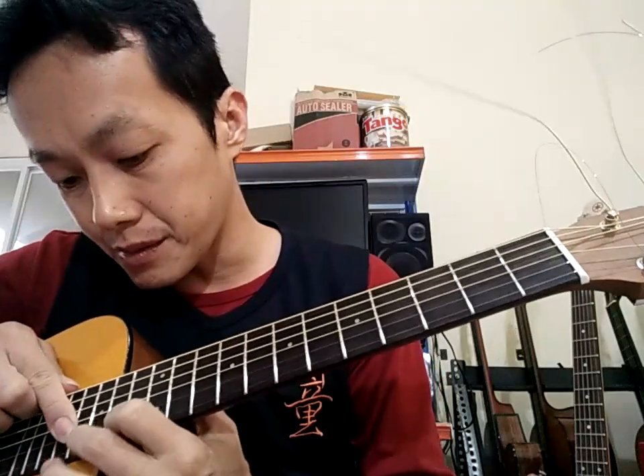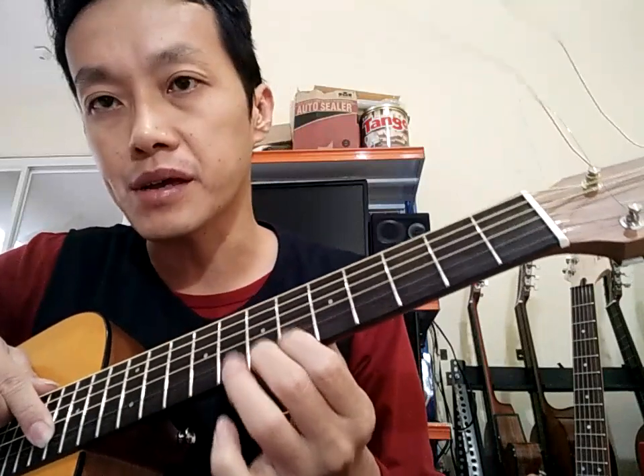Masih ada yang saya bilang ya - kalau gitar-gitar pemula, ibaratnya gitar Yamaha seri pemula, ini ada yang nggak perfect. Mereka dressing fret-nya ke arah sini, setelah itu diratakan fret leveling ya, tapi nggak dipoles ke arah sini, karena gitarnya gitar pemula. Itu ongkosnya kan lumayan, mungkin Yamaha berpikiran seperti itu. Jadi masih ada sedikit yang kurang.